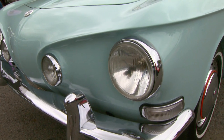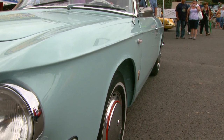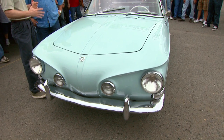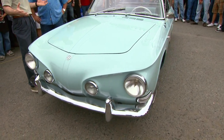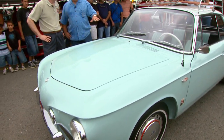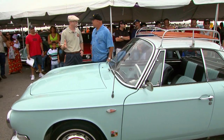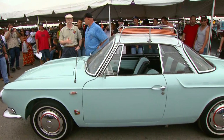Racer Edge. And what is it? Type 34. What year is it? 1964. This is not what I think of when I think of a Karmann Ghia. And in fact, I thought there was only one body style for Karmann Ghia. Apparently not. And it's a Karmann Ghia made for the European market only. Was it ever imported? Never imported to the U.S. That explains it.